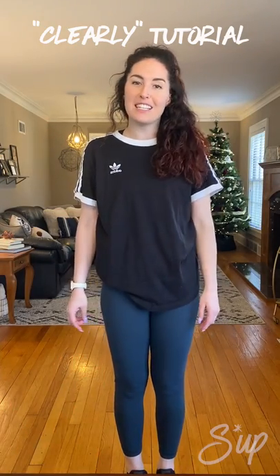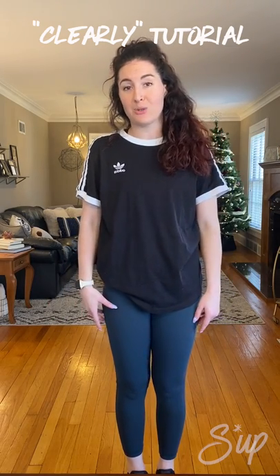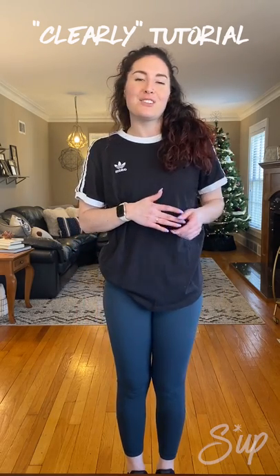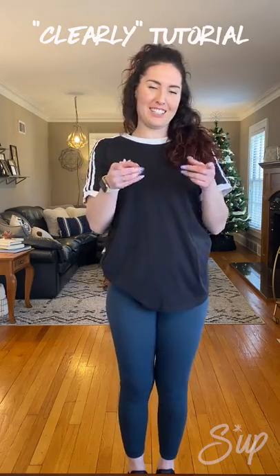Hey y'all, my name is Lexi Robson and today I'll be teaching you a number from Broken Arrow Tiger Rhythms 2020 competition show called 'Clearly' by Grace VanderWaal. It's super smooth and groovy and I'm excited to teach you, so I hope you're ready to learn. Let's get started.